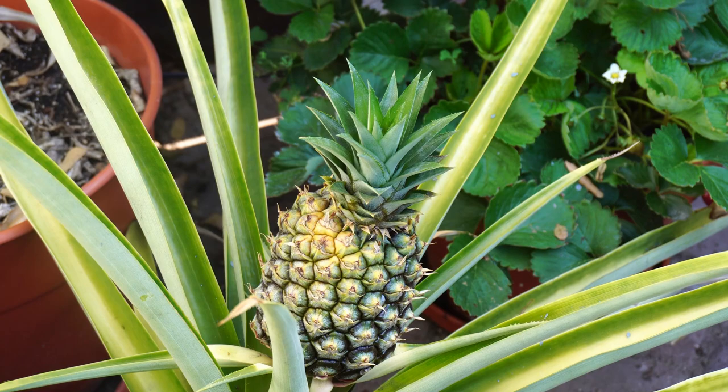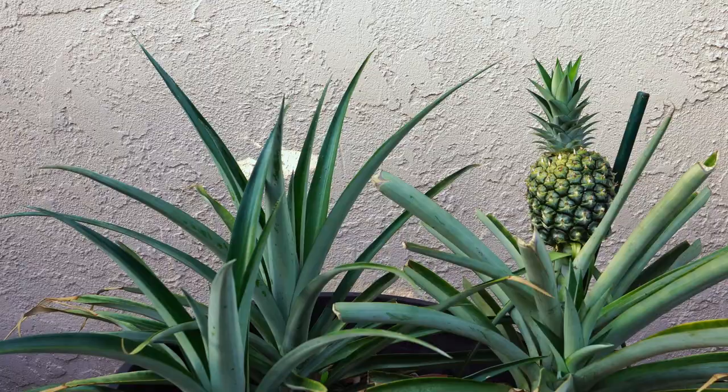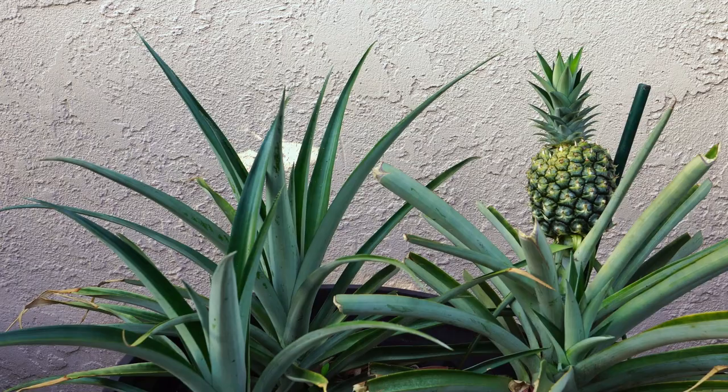The mother plant is producing a pineapple that's significantly larger than the one it produced in the first year. Years one and two were when it produced a small pineapple, and years three and four are when it's producing this large pineapple.